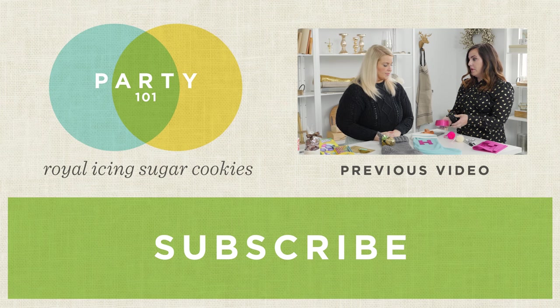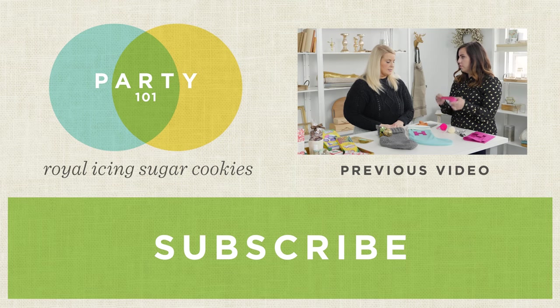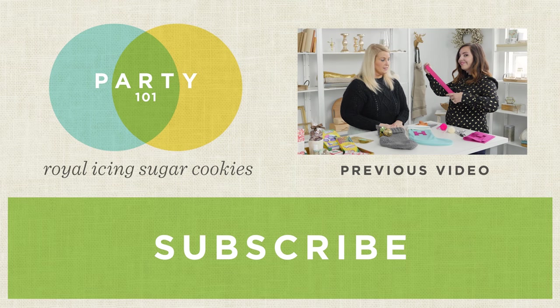What is the next step for this one? I think similar to this, we're going to just put a focal point near the top of your stocking. This ribbon will work great.